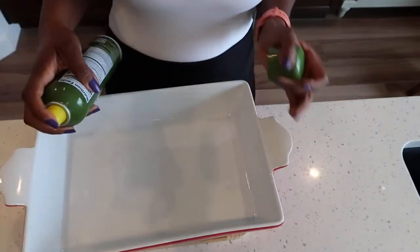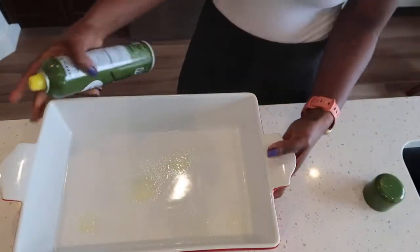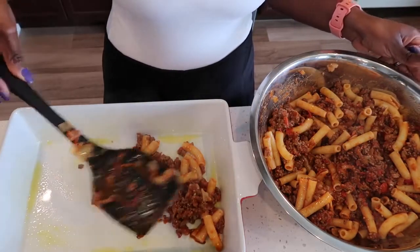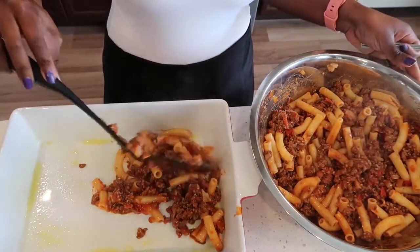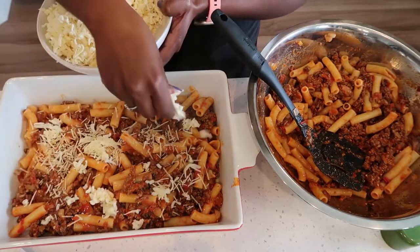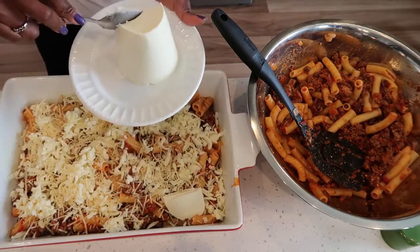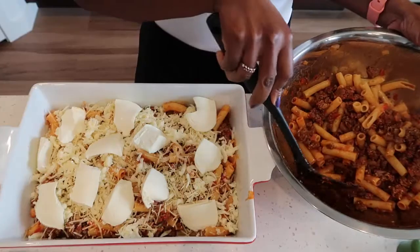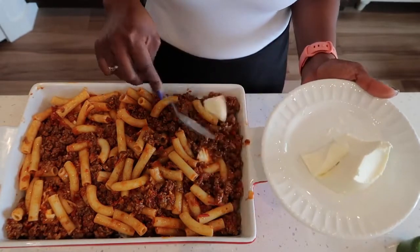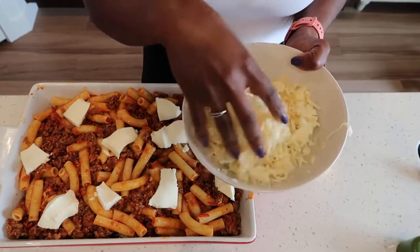Now take a 9 by 13 dish and spray it with olive oil. We're going to put our first layer of pasta on the bottom of the dish. Take your cheese blend and scatter it all over. Take your ricotta cheese and scoop it right on top. Now add your other layer of pasta, add the rest of your ricotta cheese, and finish topping it with the rest of your cheese mix.